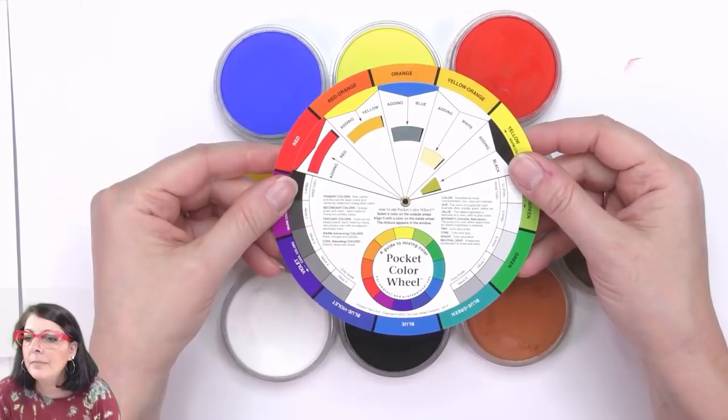Helen says she has that color wheel but doesn't know how to use it. Well, we'll use it today, Helen!